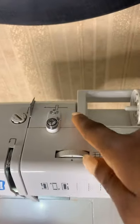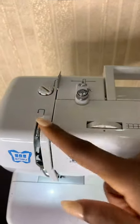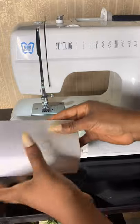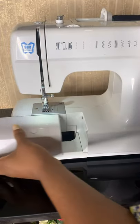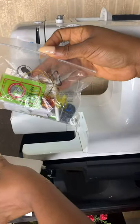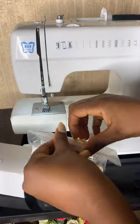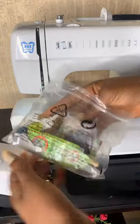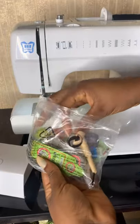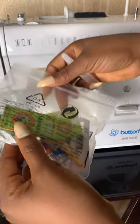It also comes with arrows to show you how to thread your needle, and I'm going to be showing you guys that. This part is detachable as well — inside here I have a little sewing kit. In here you have your extra needles, your bobbins, your brush, your oil — it's just a sewing kit for extras.